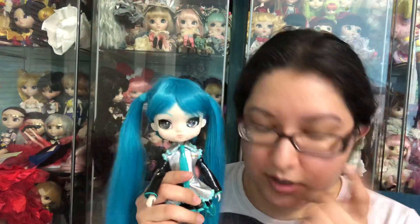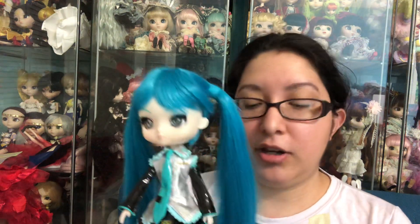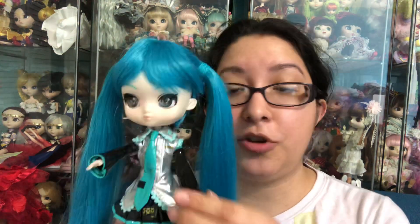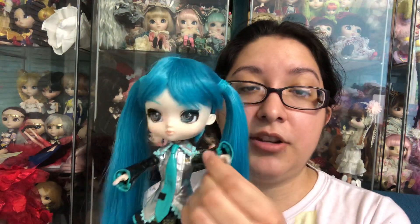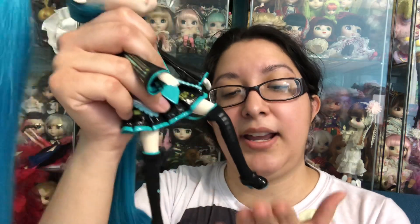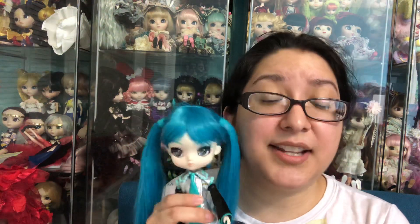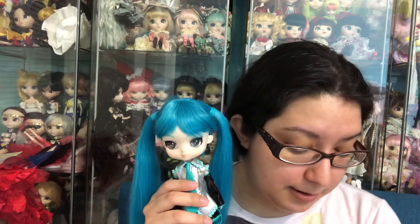Another thing about Yeloom is that she is not posable like Pullip. She doesn't have jointed arms or legs. You can only move her arms up and down — you cannot bend her arm or you could break her. Same with her legs, you can move them just a little bit. They are not posable at all. She also did not come with a collector card and she did not come with a stand, which most releases do have.